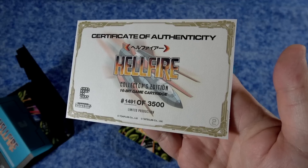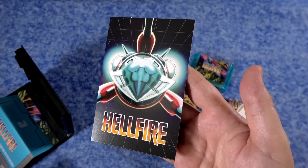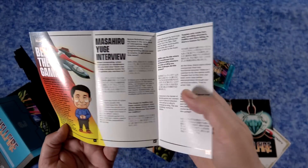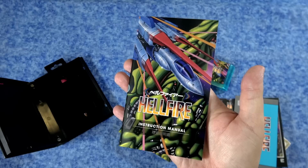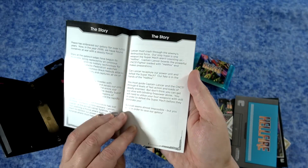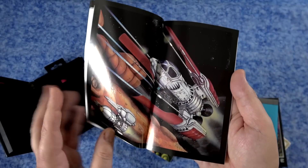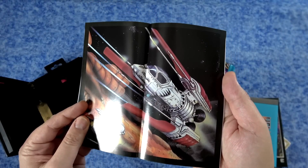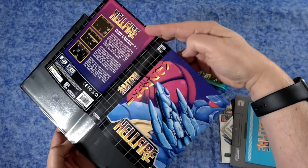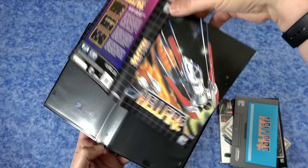You also have a numbered certificate of authenticity, as well as a little postcard or art piece. Each one has a printed interview with the original Japanese game developer, as well as a full color manual. One interesting thing is that they include both the English and Japanese manual — I've never seen that before. And the cover is reversible, so you can choose either the English or the Japanese cover, whichever you prefer.